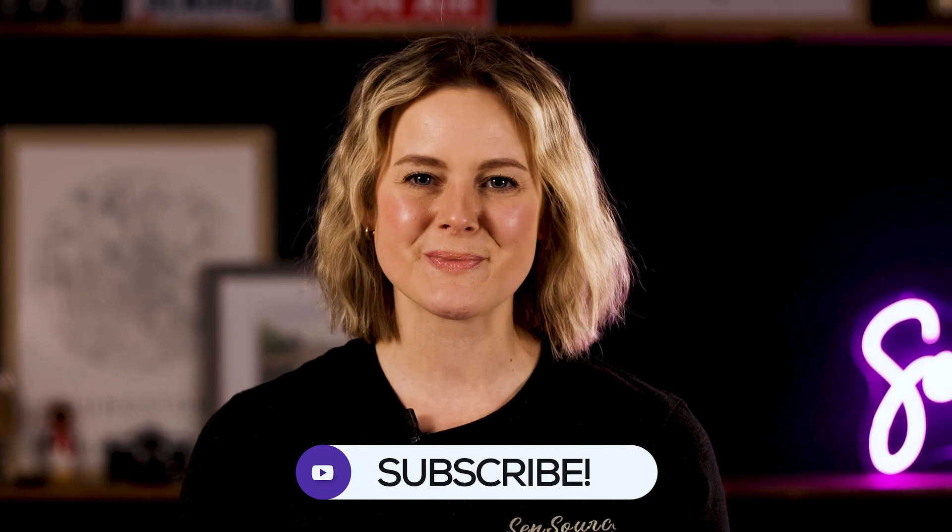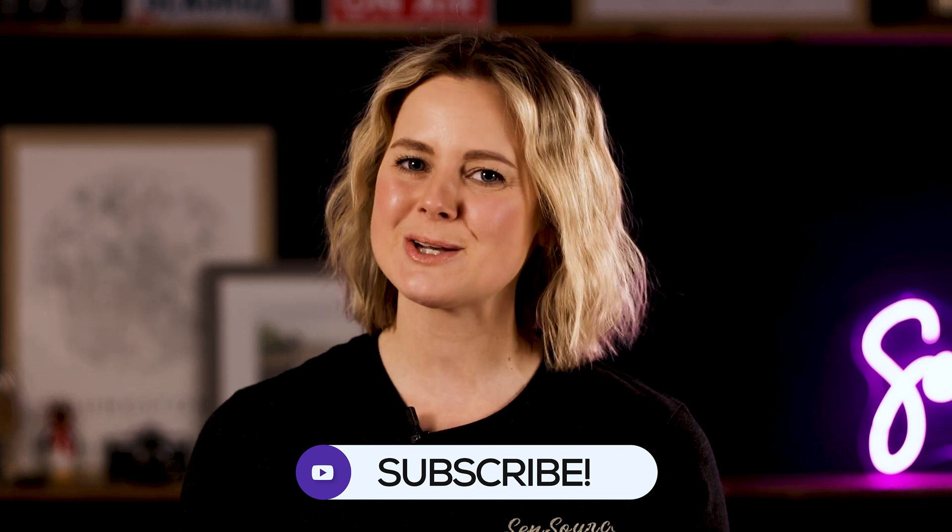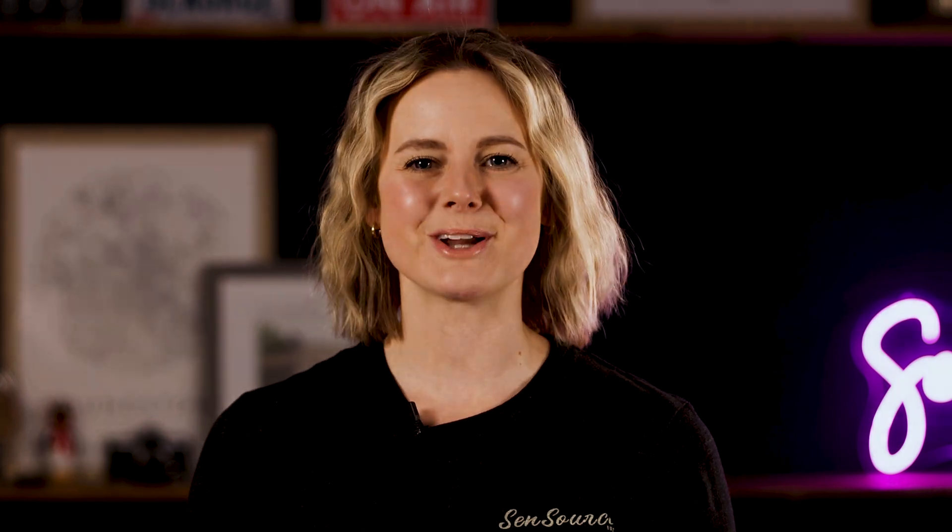I hope you found this video helpful as you research and consider a people-counting system. If you have any questions, leave a comment on this video or fill out the contact form at sensor-sync.com. And please be sure to like this video and subscribe to our channel so you don't miss any upcoming tips and tricks. Thanks for watching.